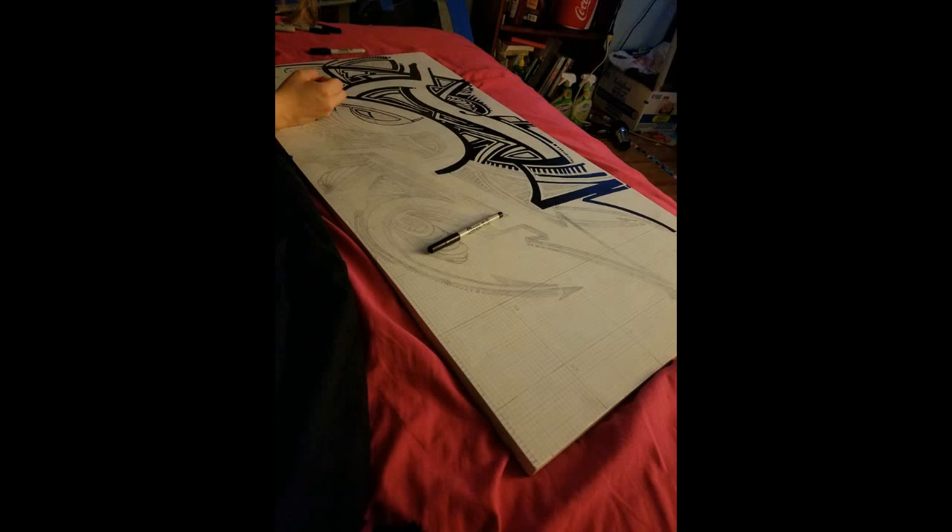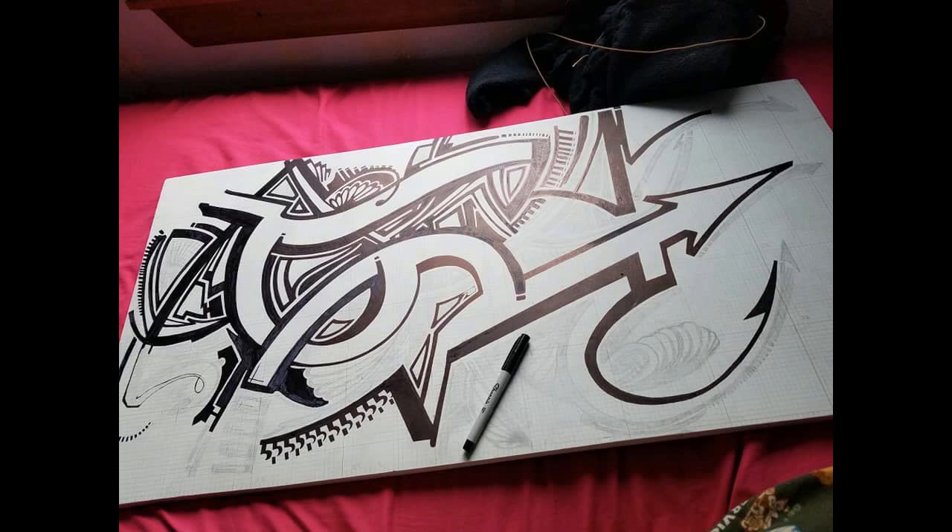I actually had a friend help me on this. They worked on one side of the table and I worked on the other. That helped a lot, especially because one of the reasons why we had two people working on this was because the pens didn't like to write on the white paint — they wanted to just dry up and not have any ink come out at all.